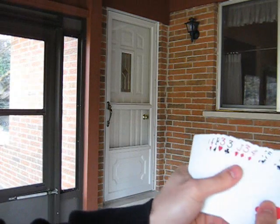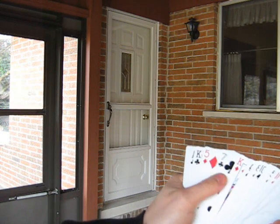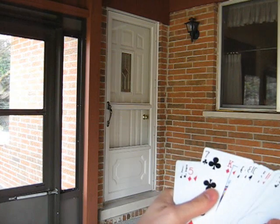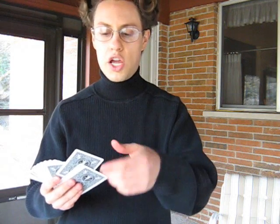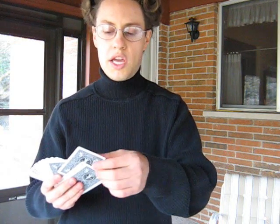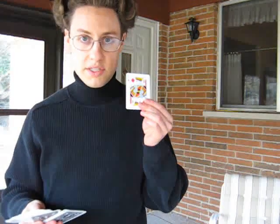Now you go through the deck and you look for the key card, which was the Seven of Clubs. You can see that it is right here — that's the key card. And to the right will always be their selection, so that would mean that is their selected card. You can reveal this any way you want: you can have their finger move back and forth and stop on their card, just go through and pick their card out, or pull out their card with a few others and reveal it any way you want. You'll know which one it is because of the Hindu Glimpse key card method.